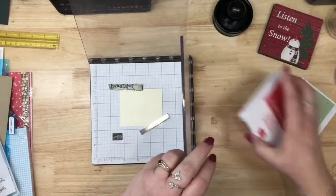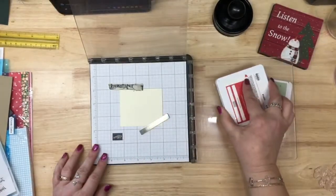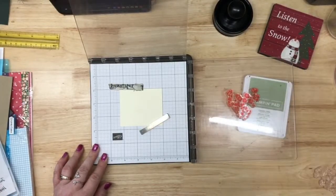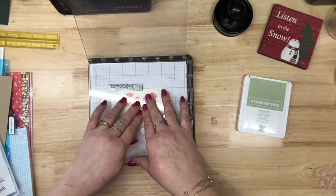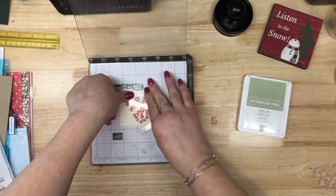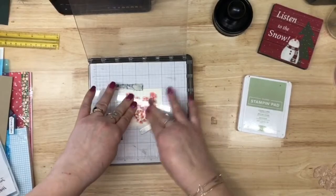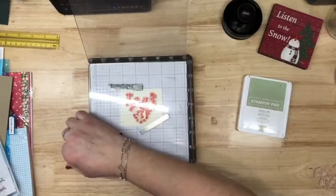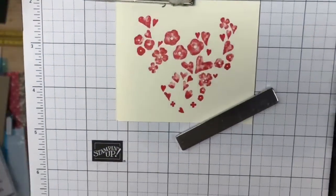I always leave an ink pad under here. I'm going to take my Sweet Sorbet and ink that up, and we are going to stamp this. I see it — I reset everything so it's not me. Using my little air hockey table piece, I'm going to lift that up and there's that stamp, close up. There you go.